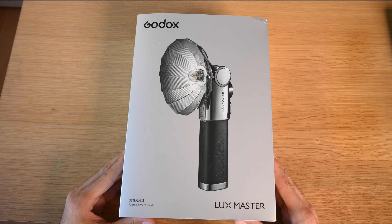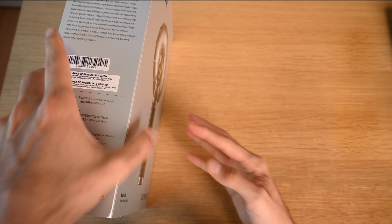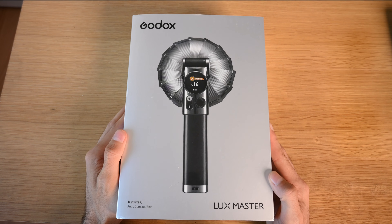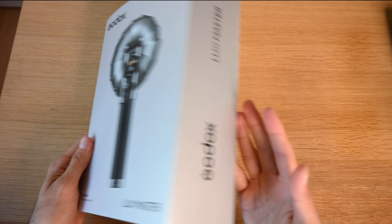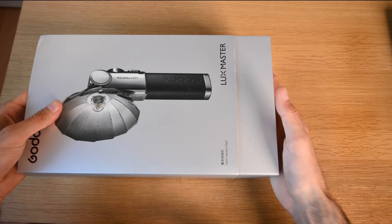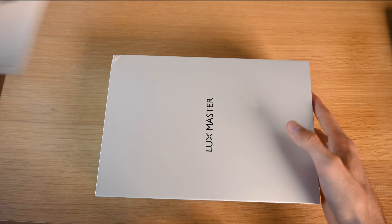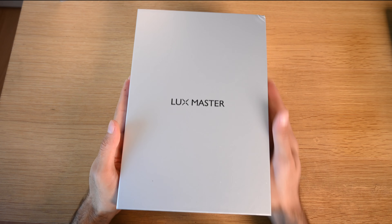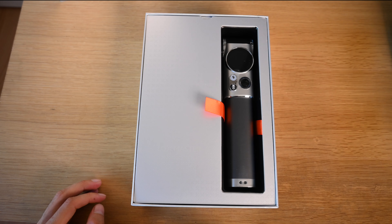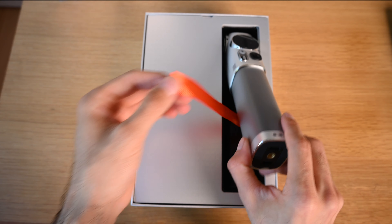Let's start with the unboxing for the Godox Luxe Master. As you guys can see from the photo on the box, this thing is absolutely beautiful — it's got a nice LED screen on the back. It comes in this beautiful packaging, it says Luxe Master, and inside we have...